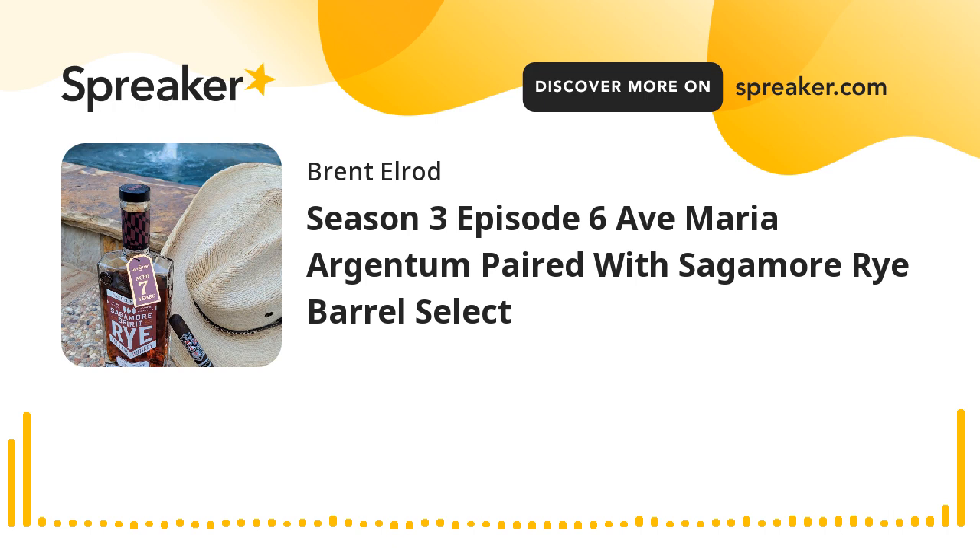Let's try these together. They are really going pretty well together right here in the first half. The spices kind of blend together — you've got a light spice on the stick and the herbal rye spice on the spirit kind of pulling it together. You have the chocolate and the coffee kind of working their way through there. This is a really good pairing. I love the Argentum, and I have really liked the Sagamore rye since trying it earlier this year. I'm going to burn this down to the halfway mark and come back with an update.